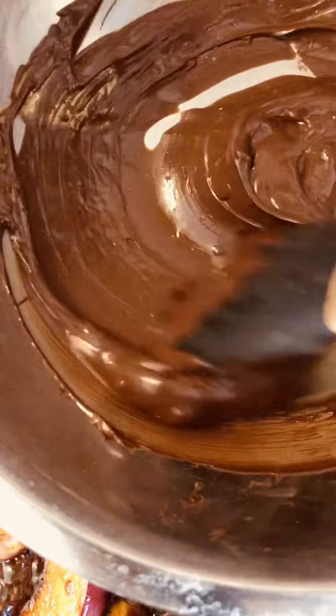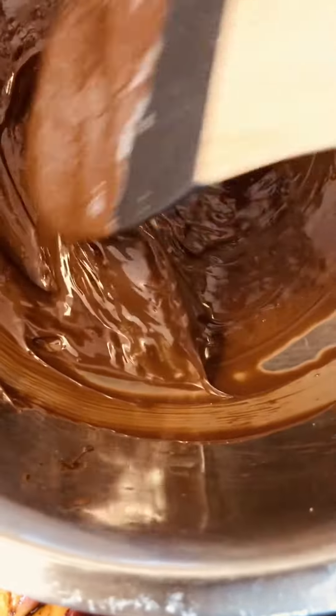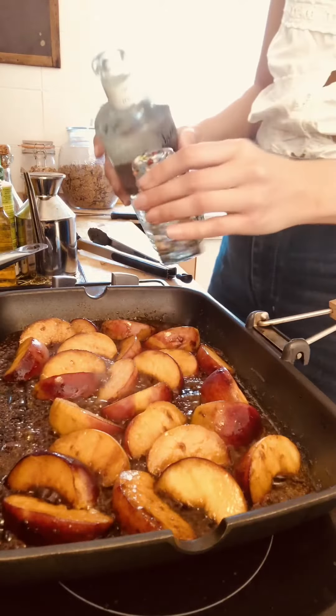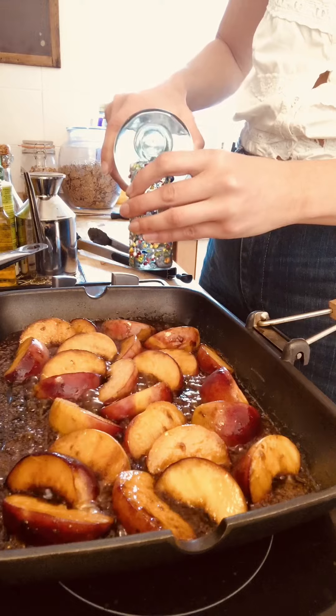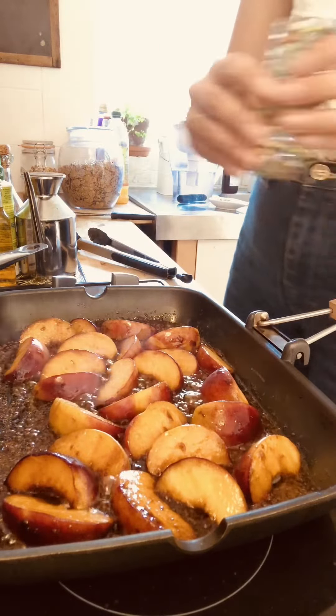The chocolate's looking really nice and melted — this is the kind of consistency you want. Now, for the moment of truth, I'm going to add some mezcal — about a shot full.